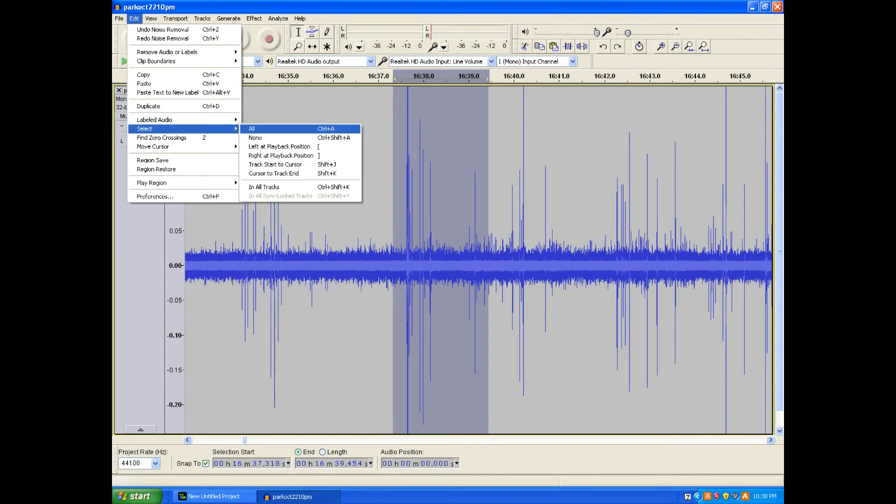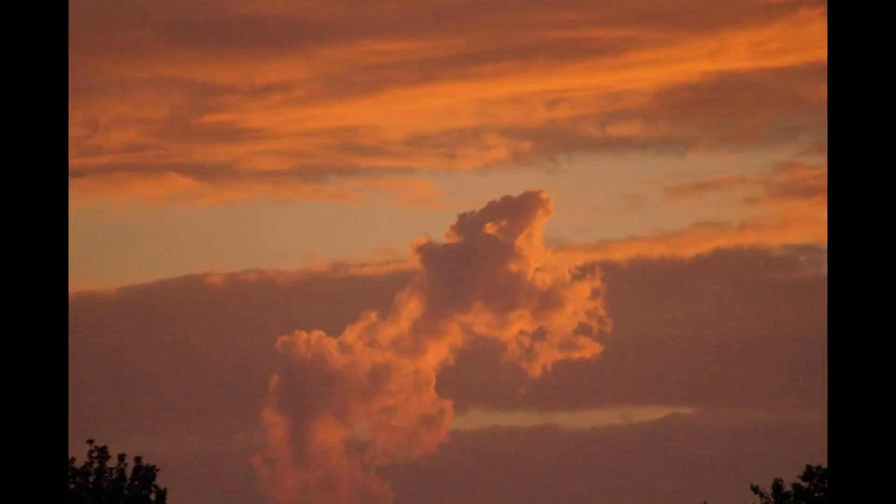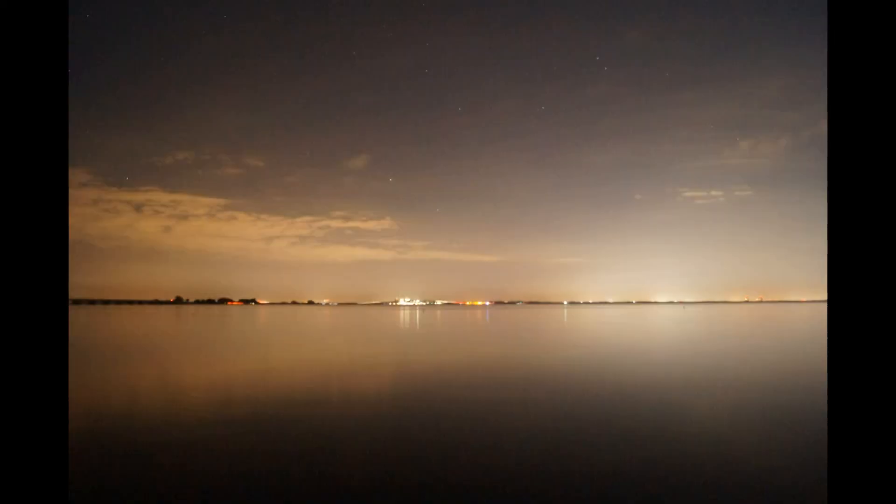Select Edit, Undo Noise Removal, then select Edit, Select All. Go to Effect, Noise Removal and select OK to apply the noise removal to the entire selected recording. With the recordings cleaned up, it will be easier to find the best atmospheric sounds such as tweaks, whistlers, and auroral chorus.